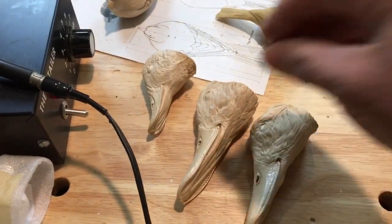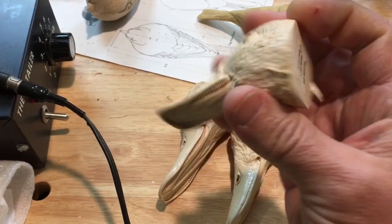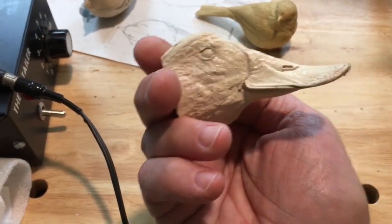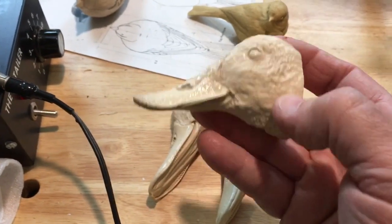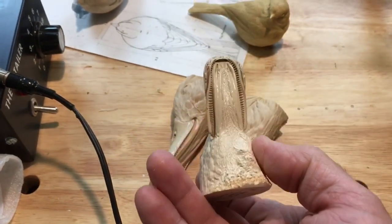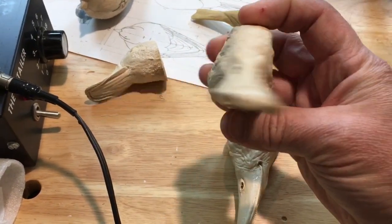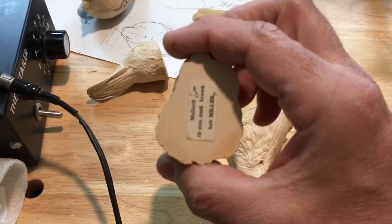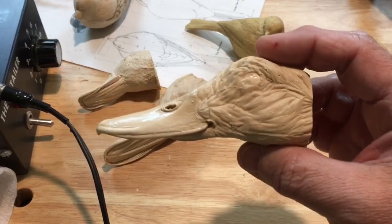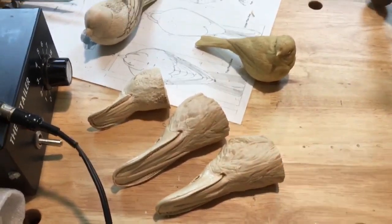There are also what they call life casts — this is a ruddy duck. So if you're carving a decoy and you didn't have a ruddy duck in your backyard, this is one way to get a likeness of it. This is an actual ruddy duck that's been cast in resin. This is a mallard — this one's the drake, I believe. And this is the hen. These things are available through your carving supply catalogs and warehouses.